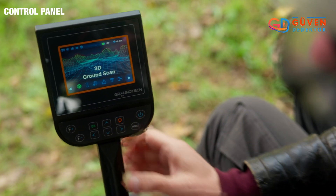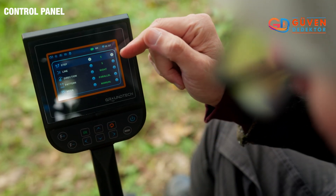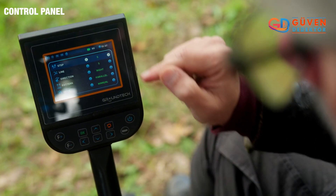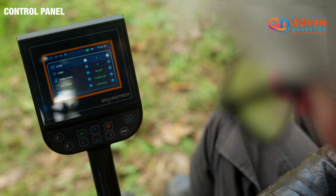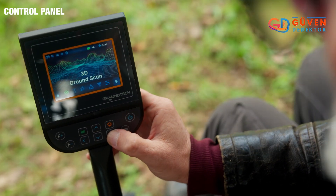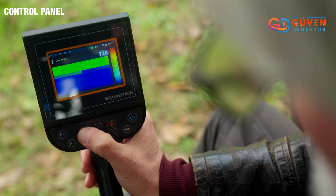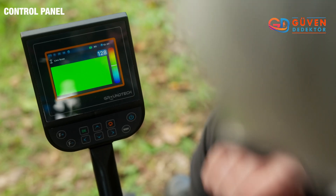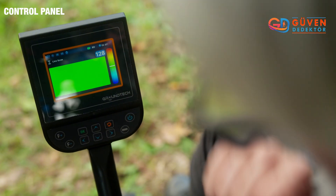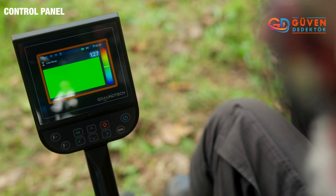We'll start with the ground scan mode. The different settings here are the amount of steps you can allocate, the line, the direction, the pattern, and the mode. Returning back to the main menu, we now go to live scan, where the red indicates solid objects or hard objects.